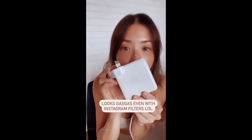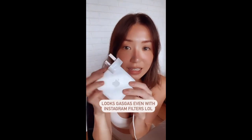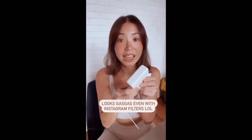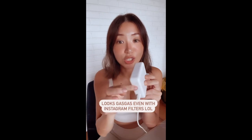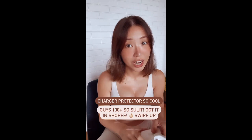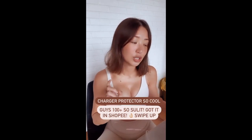Look at my old charger. It's so, like, gus-gus. You can see it in the reflection how gus-gus it is. And I already cleaned this, but if I work outside a lot, this is gonna get all the dirt stuck here. So what I did was I got myself a protector for my charger — a charger protector. It's only 100 plus pesos, so you can swipe up to get it on Shopee.